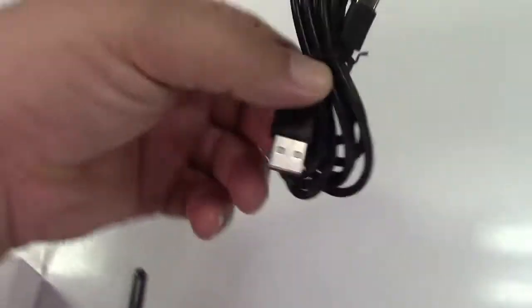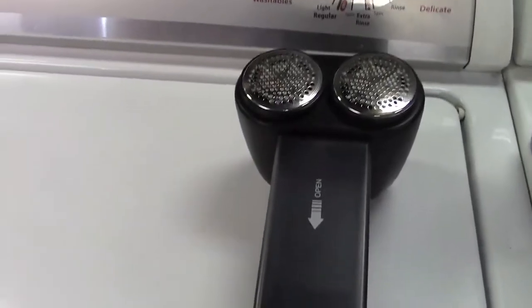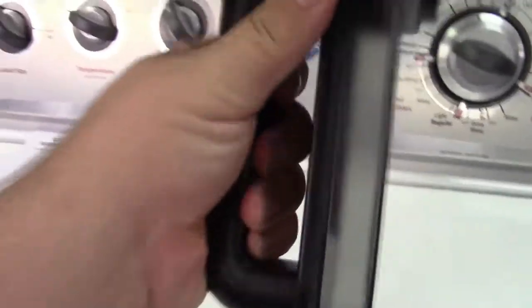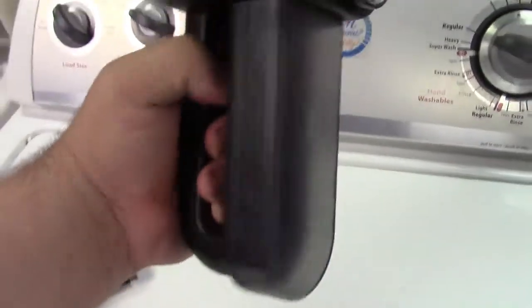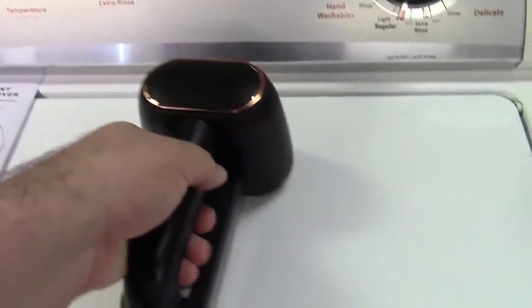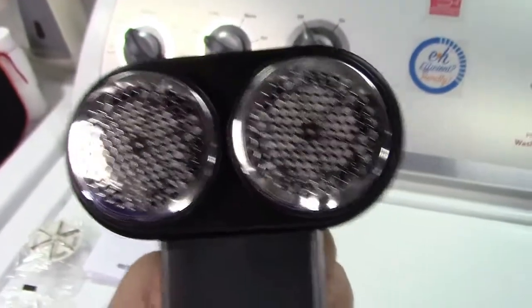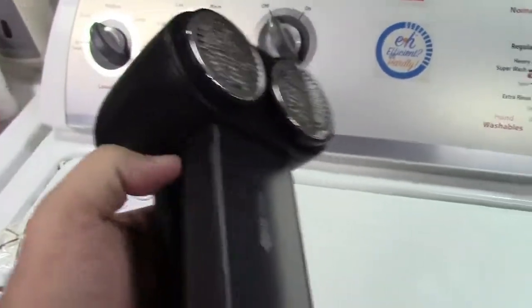There's also a USB recharging cable, USB to USB-C, and here is the fabric shaver itself. It's a nice handheld size — I had one from a dollar store years ago and it was much smaller. This one has a handle you can hold on to and dual heads to shave the fabric. There is a lint collection box; you slide it down to open it.